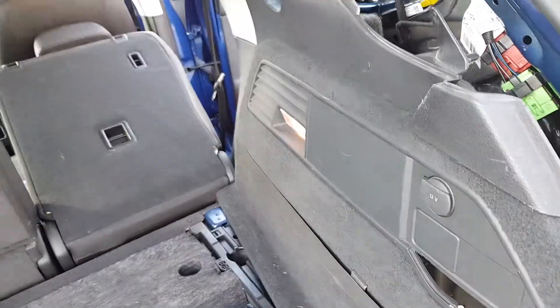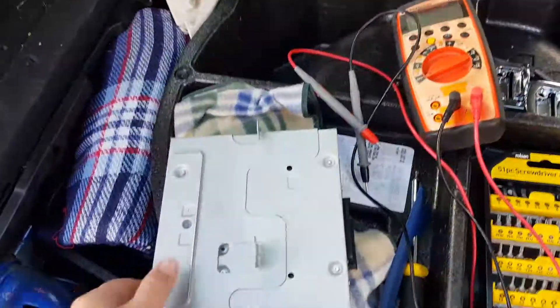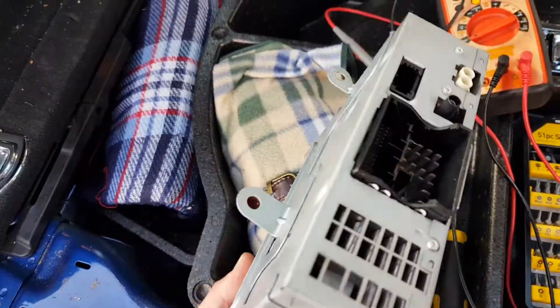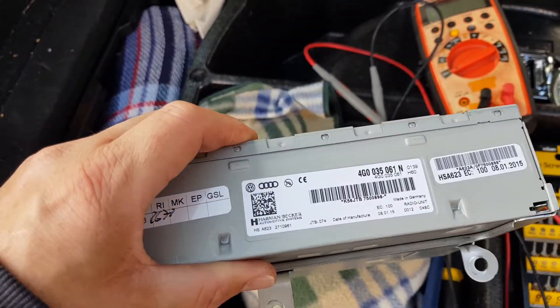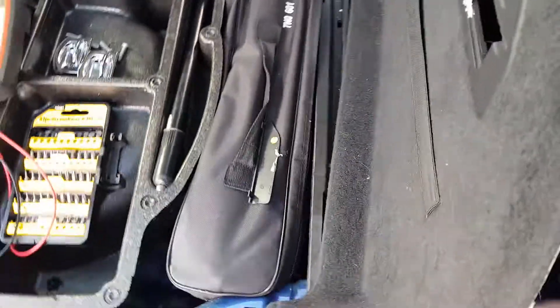If we come round to the back, in here in this rear quarter panel — I'll have to take that out — that's where the amplifier sits, which is this. Now that's got a dead short on it, so that was blowing the fuse.